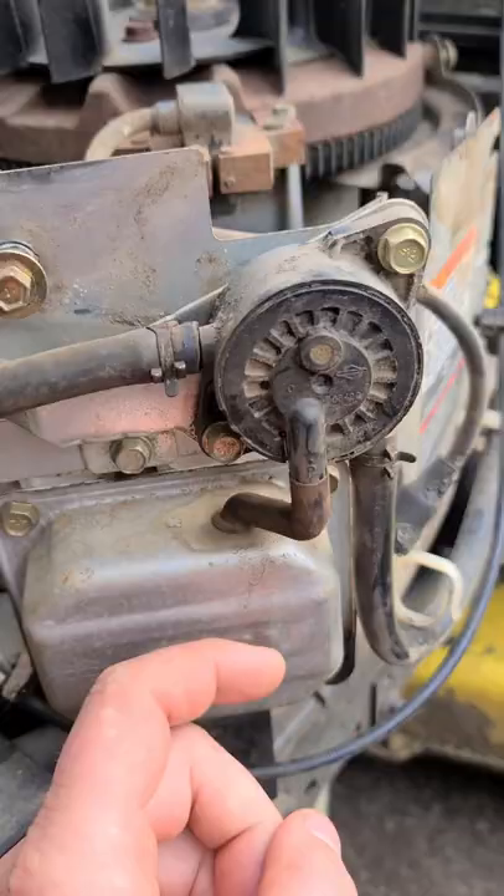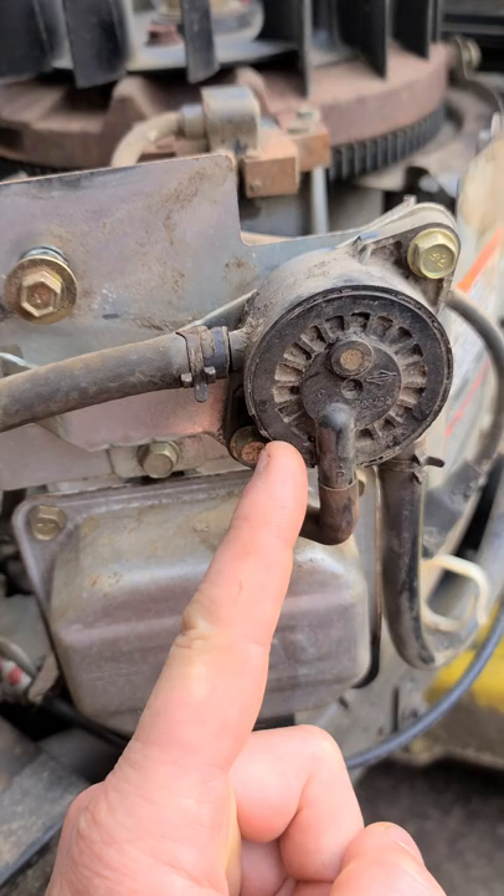Now if your pump's not pumping fuel you might have to replace it, but first check this impulse line here to make sure it's not cracked. And that's my quick tip of the day guys.